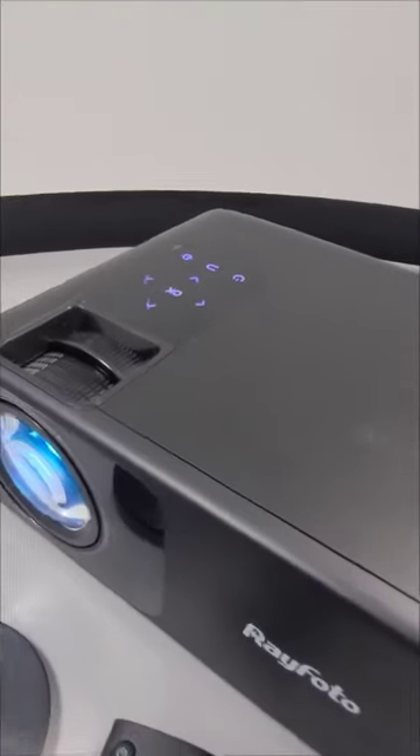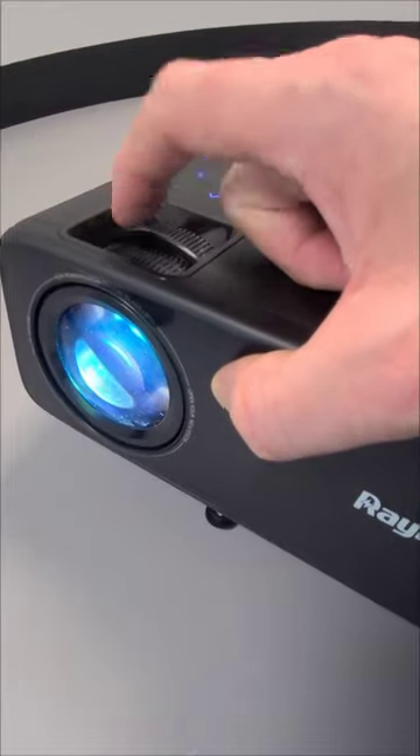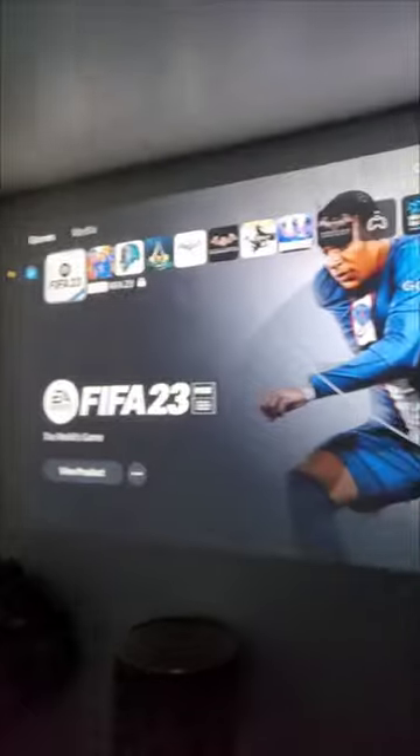The Ray Photo RD-881 HD Mini Movie Projector — it's a surprisingly good performer for indoor and outdoor home cinema. It was shocking how well it performed when we played some games on a PS5 console with it.